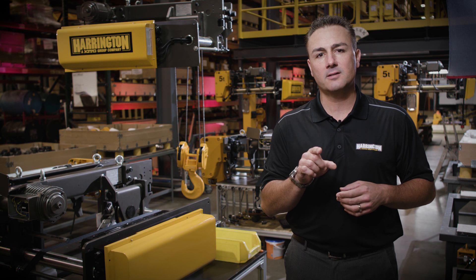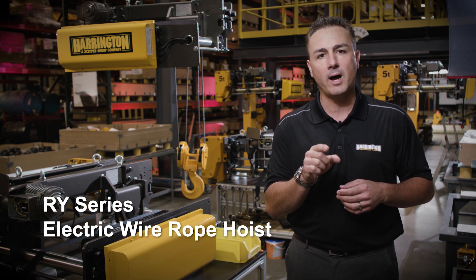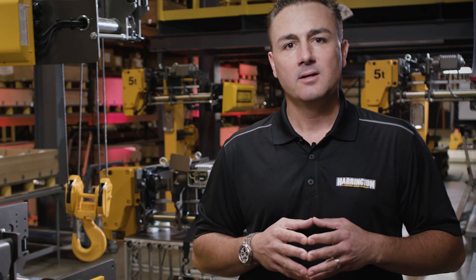Hello. Today I want to talk to you about the next revolution from Harrington Hoist: the all new RY wire rope hoist. Now let's walk through some of the features and benefits of this hoist.